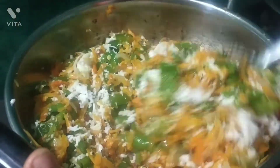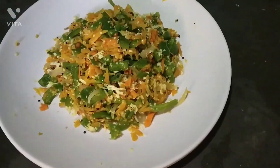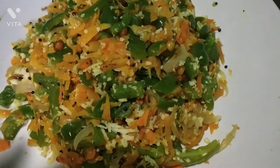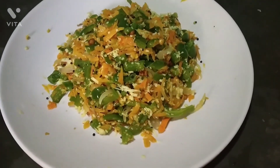If you like the recipe, please like, share and comment.